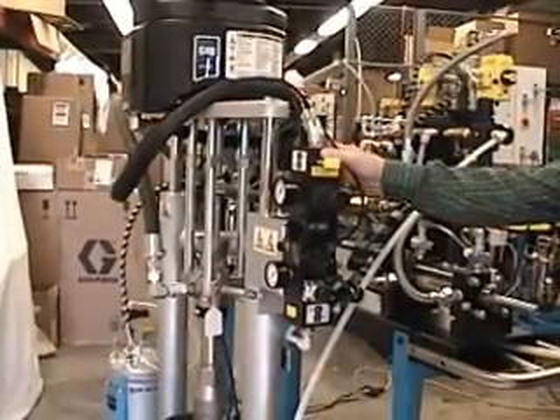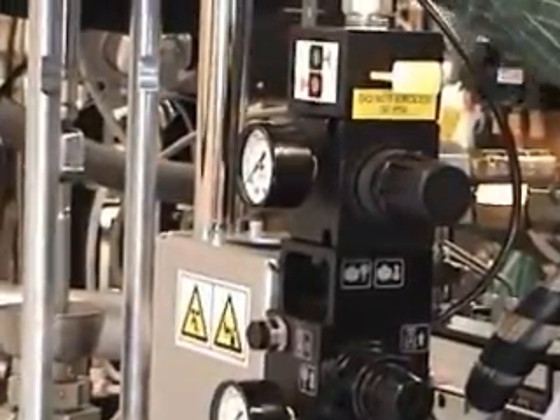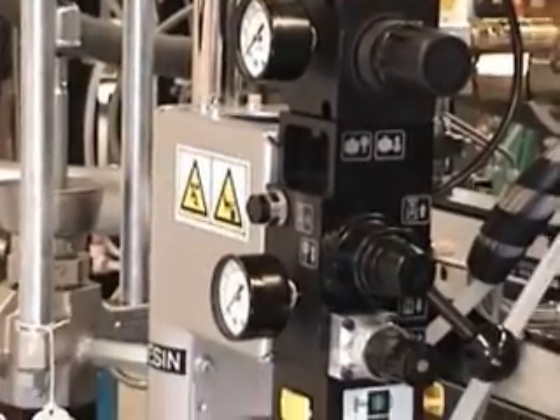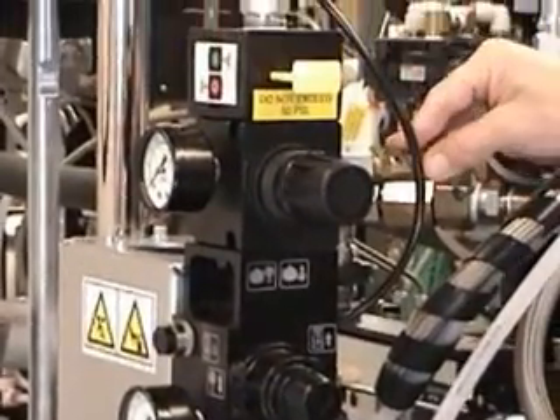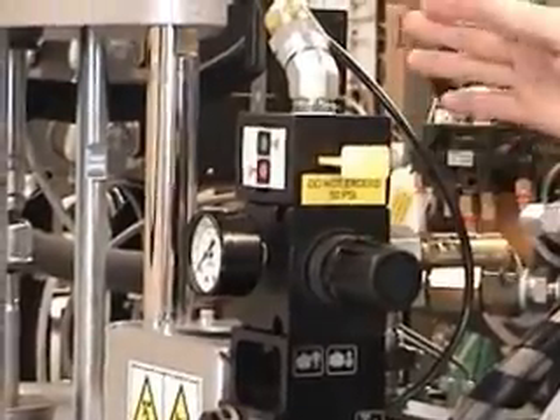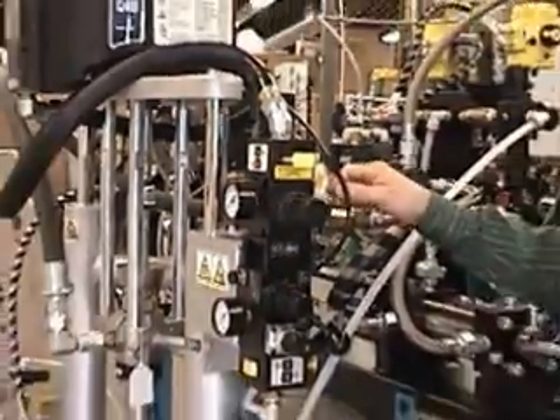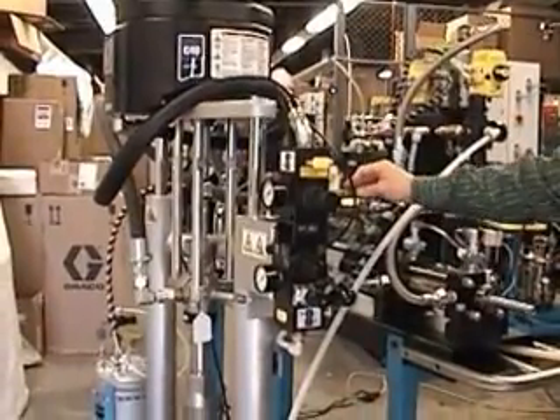Here's the base pump. It's a 40 to 1 pump. We do have a pressure relief valve in here, so the maximum you're going to be able to go on this pump is 50 psi. If you go any higher, this is going to blow off. The reason for it is we don't want to go more than 2,000 psi on the system.